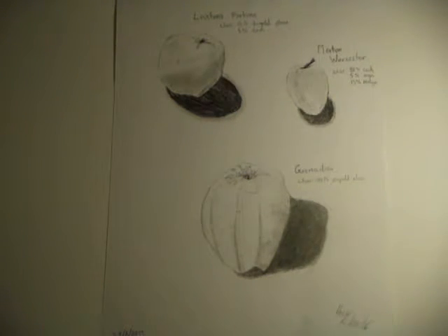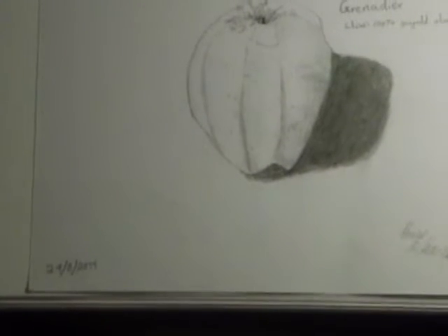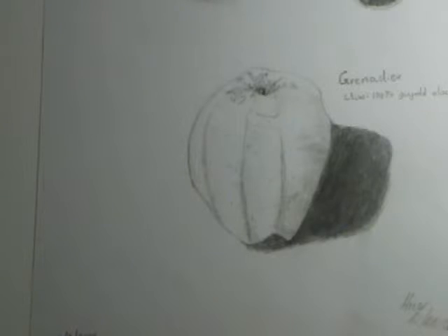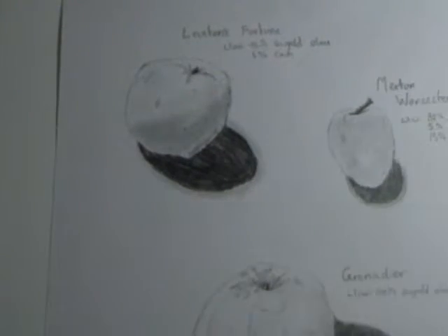This is also one of our homegrown apples. This is a Grenadier — the whole colour of it is 100% light green. It took me about five minutes to draw that picture, and two to three minutes for the other two.